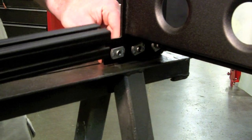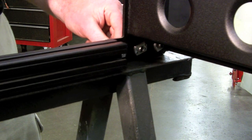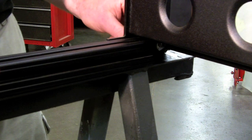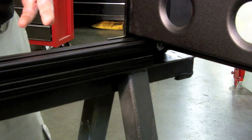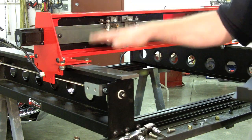The side rail crossmember slides into the T-nut, and you repeat that on all four corners, leaving everything loose. Then pick up the gantry and set it on top of the rails.